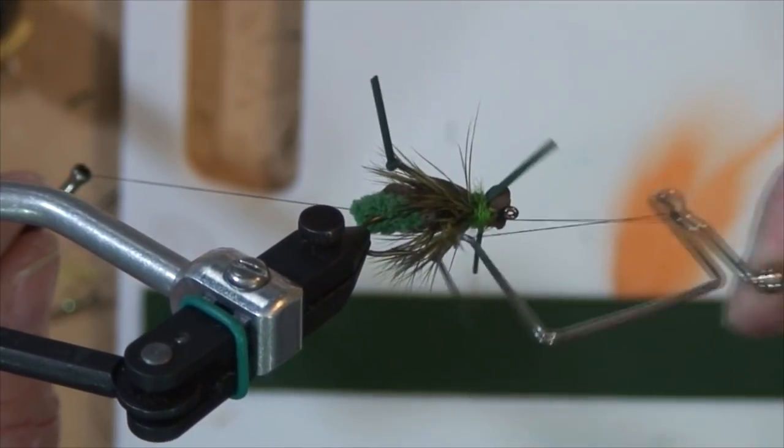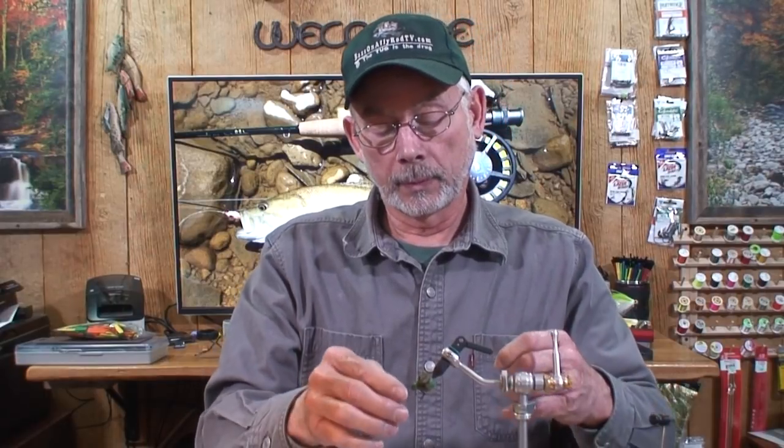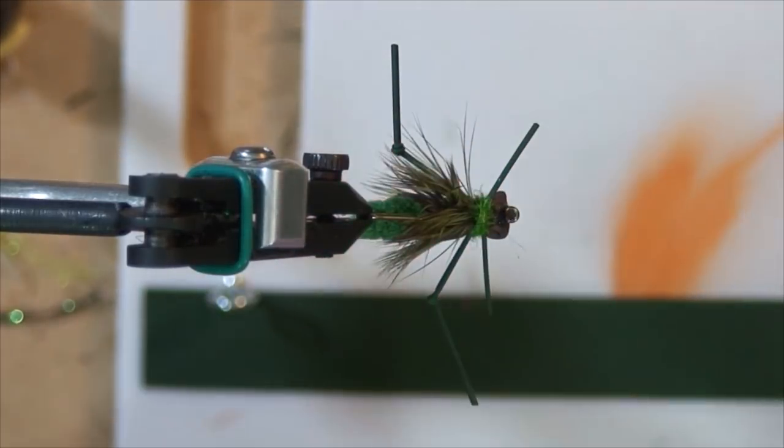The thread broke but that's okay because I have a double whip finish on there. Put a little head cement on the threads on the head, and that's it really.